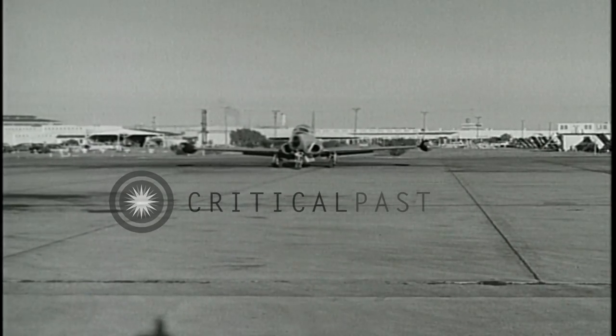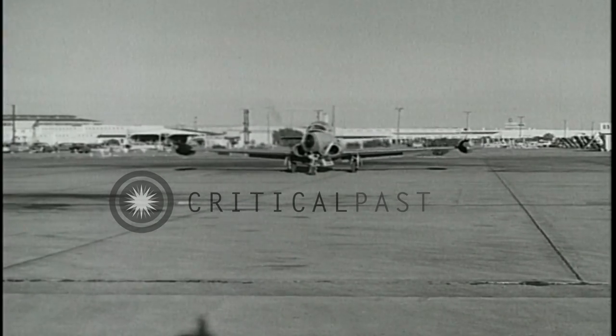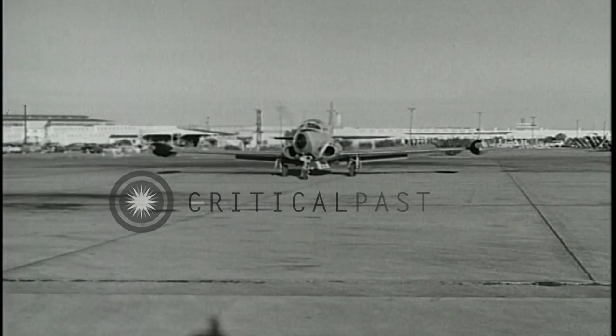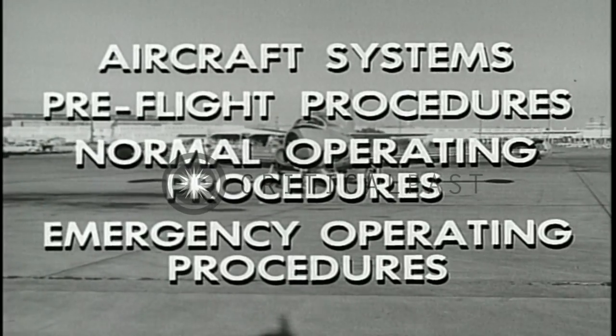This is the T2V1, a two-place, single-jet, high-performance trainer. The purpose of this film is to familiarize you with aircraft systems and with pre-flight, normal, and emergency operating procedures.